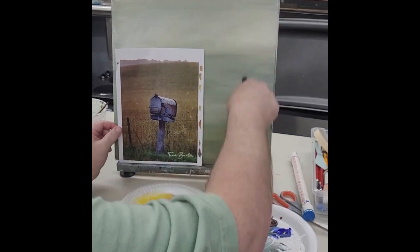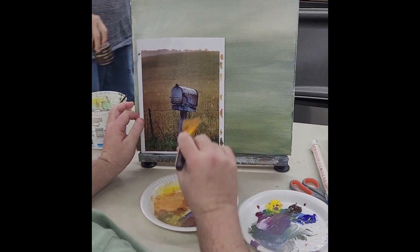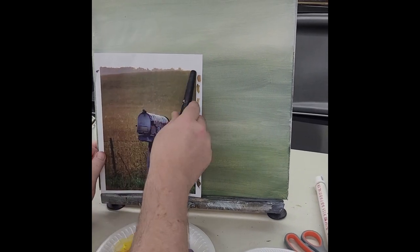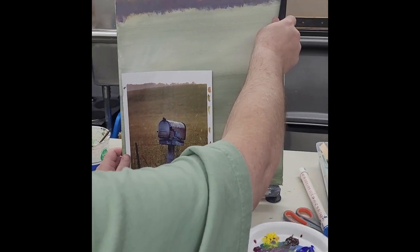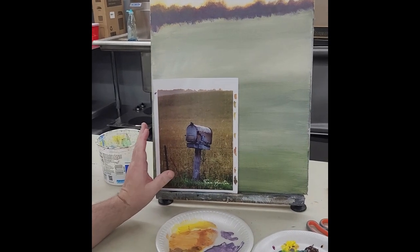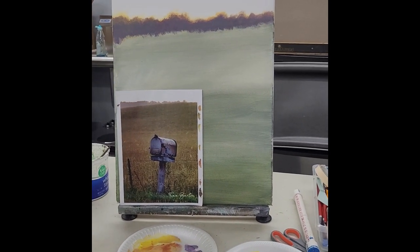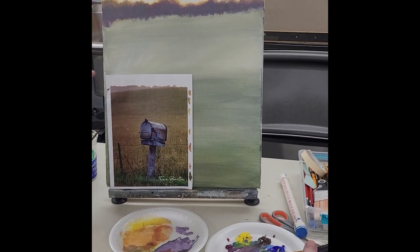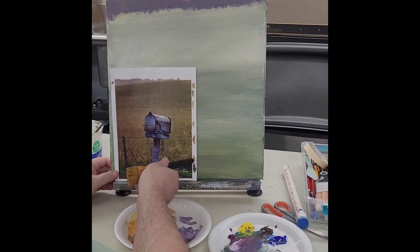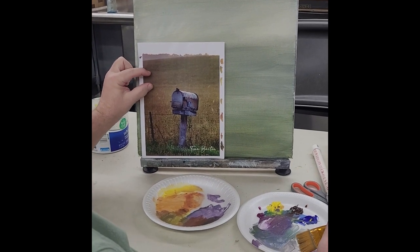Now we've got to get these colors more accurate on this grass hill. We're not going to spend too much time on that because obviously the subject is going to be the mailbox. We definitely want to get our horizon line in here. This one kind of goes down, starts higher, comes down and meets the trees. Whatever looks right for yours will work. What is critical is going to be these colors — making these colors is not going to be one color all the way down. You see all these different shades shifting about every inch or so.